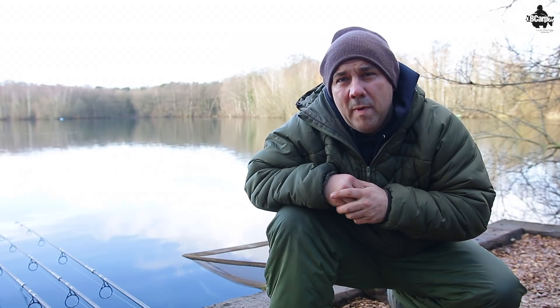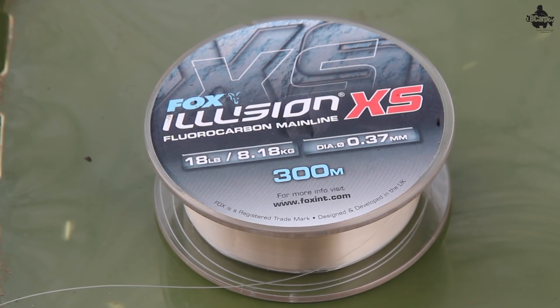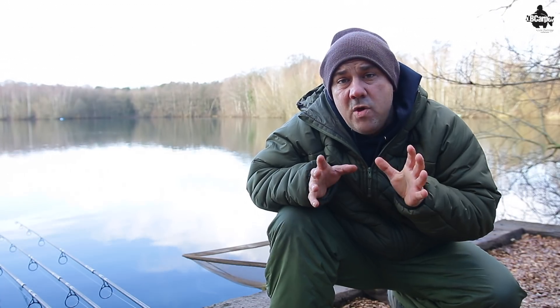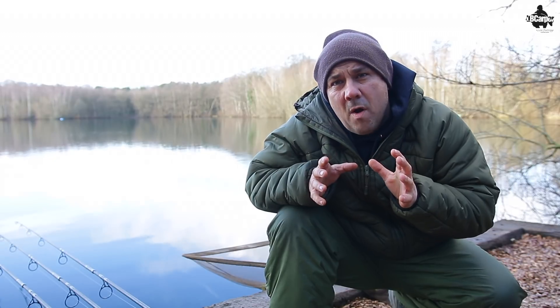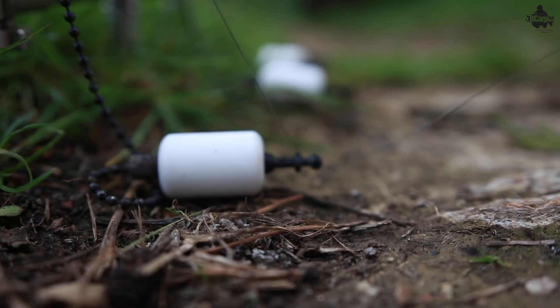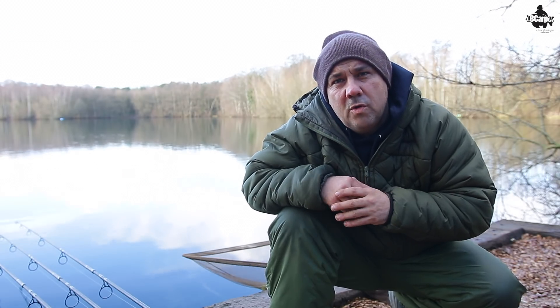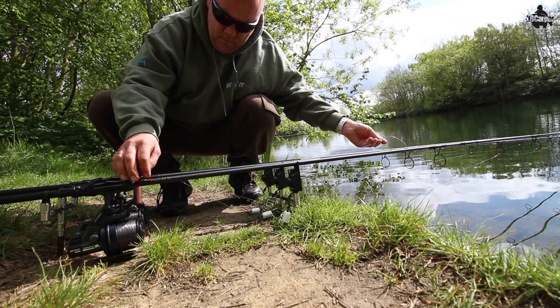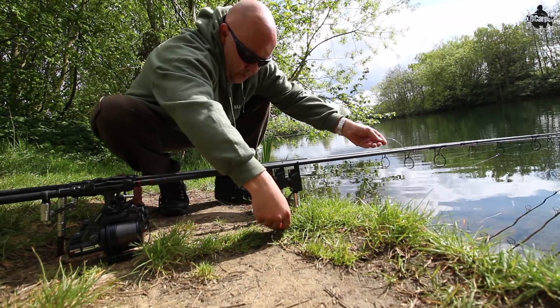Fluorocarbon Mainline has become more and more popular. I use it a lot in my fishing. Fluorocarbon is a lot heavier than normal monofilament. For me, that means I can get my line down over the contours of the lake. If I'm fishing in short, it's not sticking up. I don't have to have a tight line — I can slack it off and it will naturally hug the contours of the bottom.